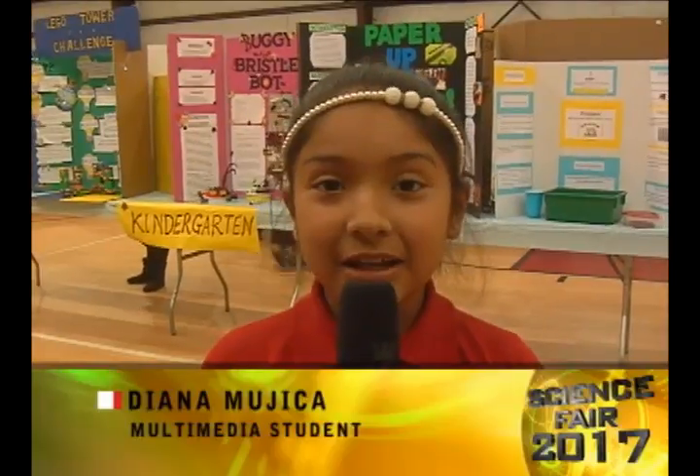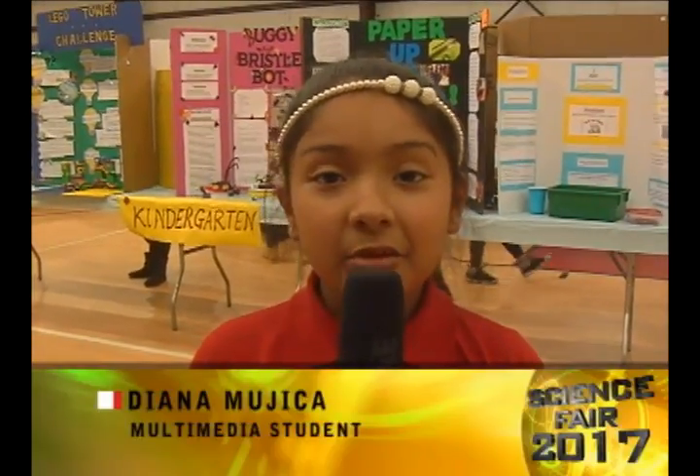Hi guys, my name is Diana Mojica and we're in the science fair. We're going to look at the kindergarten projects, which are behind me.